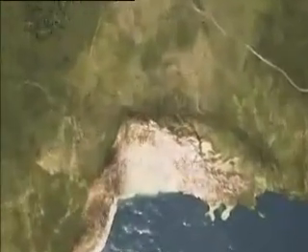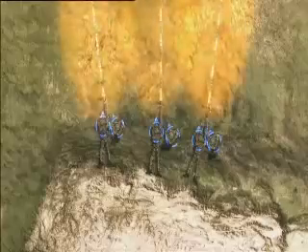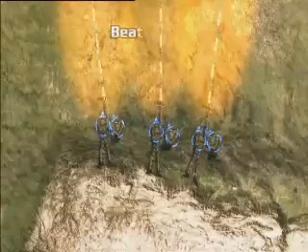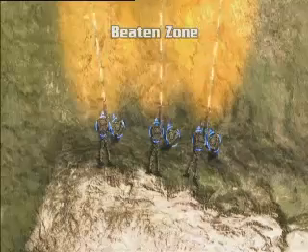Bullets from a Gympie fan out to create a cone of fire. By interlocking these cones from the SF line, it creates what is known as a beaten zone. This is an area that the enemy will find impossible to move through.